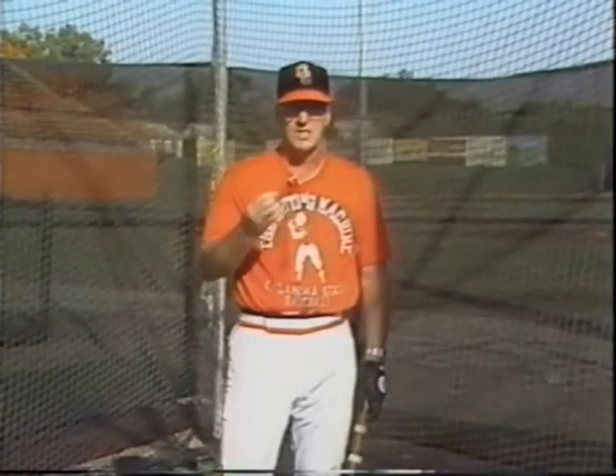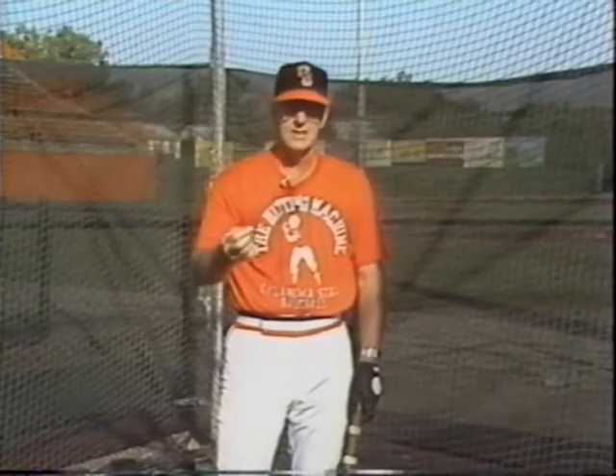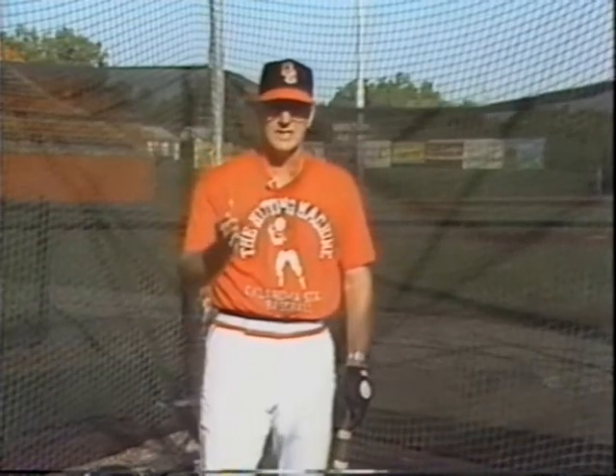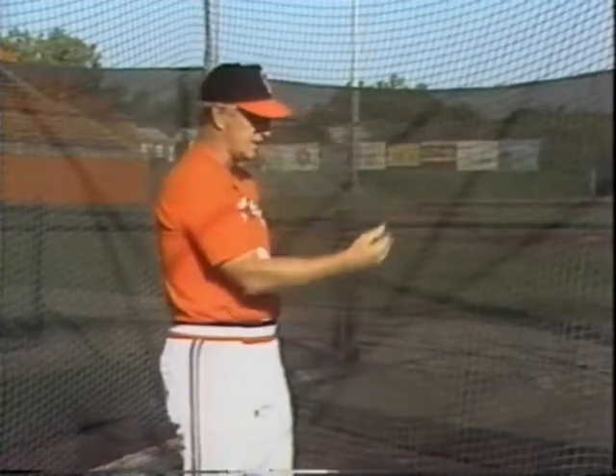In dealing with the voice, again use the hum. You can combine it with the blind T. You can combine closing off or using two different senses to accentuate things, but just bring the voice to a mmm level as you begin to work. And we'll merely toss the ball into the zone here with a regulation baseball.